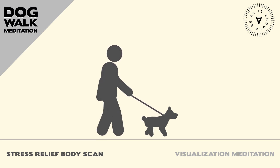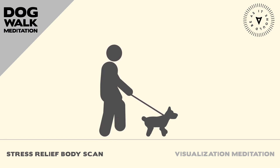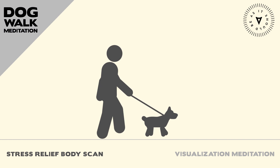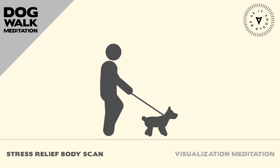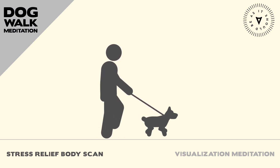Move down to your legs, feet, and toes. Notice any sensations in these areas and imagine them relaxing and releasing any tension. Take a few deep breaths, imagining a wave of relaxation moving through your entire body, from the top of your head down to the tips of your toes.